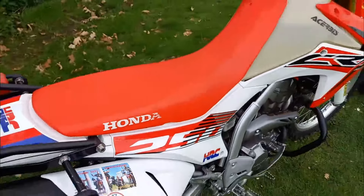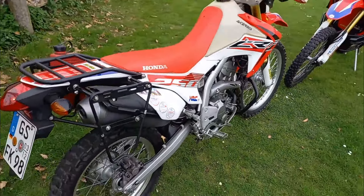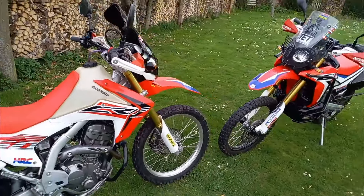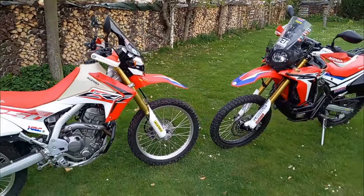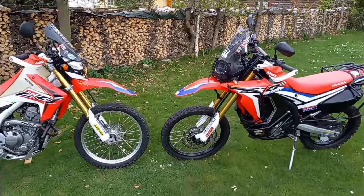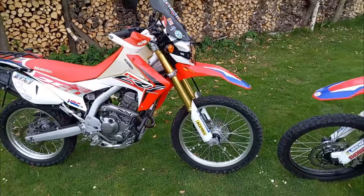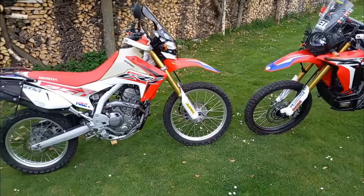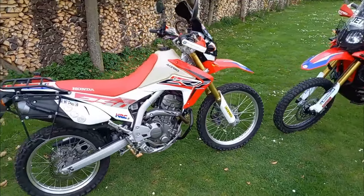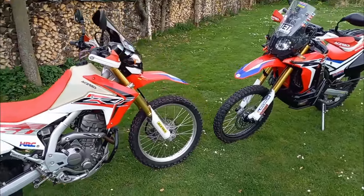Guten Morgen vom Harpza Enduro Wanderer. Ich begrüße euch hier bei laufenden Motoren. Es geht heute um das Thema CRF 250 L und Rallye. 50.000 Kilometer. Es kommt jetzt kein Reiserückblick, sondern ich gehe jetzt endlich einmal auf meine Umbauten ein. Sämtliche Umbauten, ob an der Rallye oder an der 250 L, möchte ich euch heute hier kurz zeigen. Ich habe immer wieder Anfragen in den Kommentaren erhalten. Vorher brauchen wir noch einige Teile.